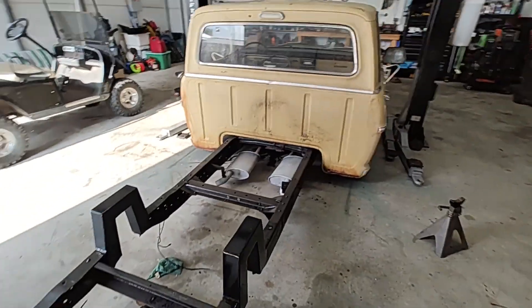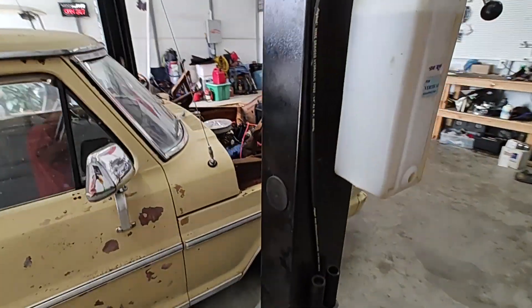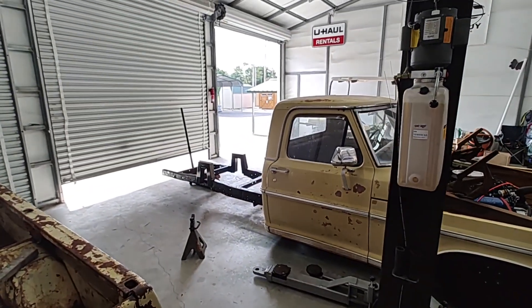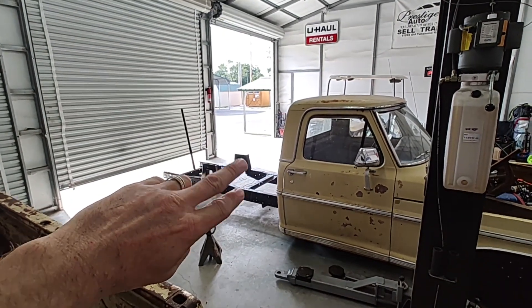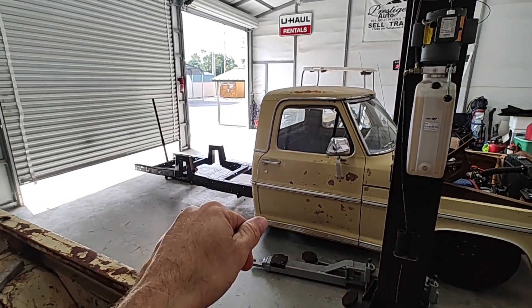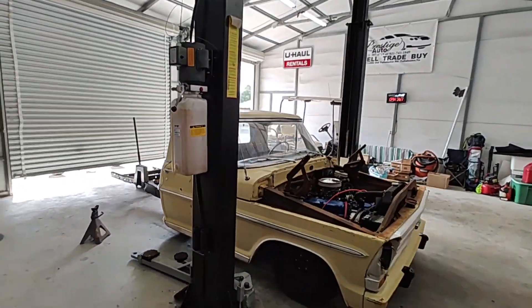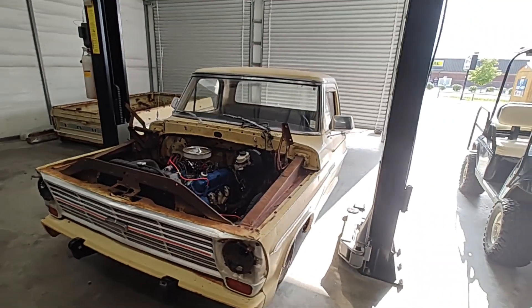We're just waiting on that four-link to come in. We're kind of at a standstill right now. We did the bags yesterday up front and we're just waiting on that four-link to come in so we can get the rear end set back in place, start bagging it up, and get the drive shaft back on. Then we'll put the bed on. We're getting really close on this project guys, so let's find something to do and keep it going.